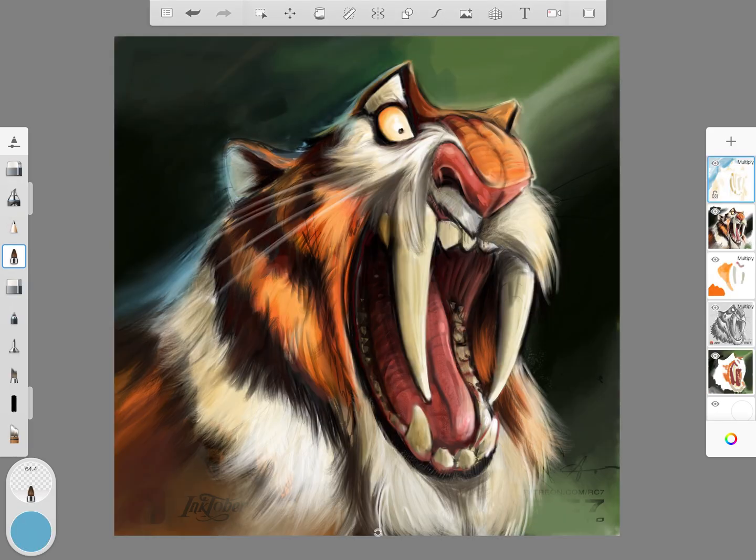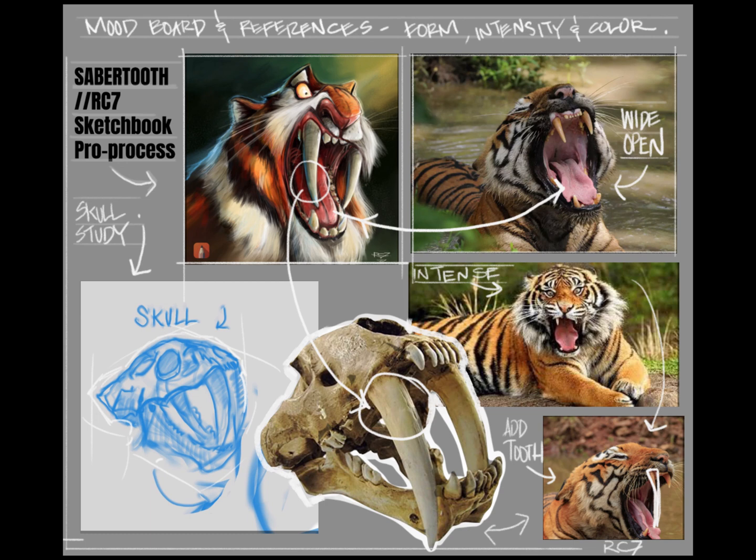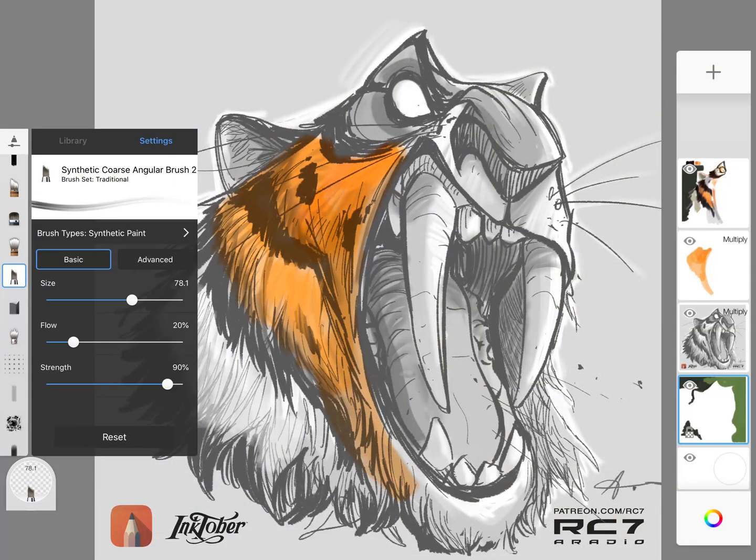I'll be breaking down the coloring process of how I go from a concept sketch to a finished rendering. This is the mood board and references to outline our form, intensity, and color. They provide us with excellent examples of the Bengal tiger, the opening of his jaw, his intensity, and most importantly the skull of the Sabertooth tiger.